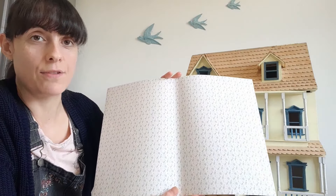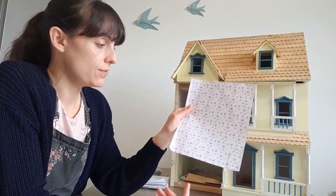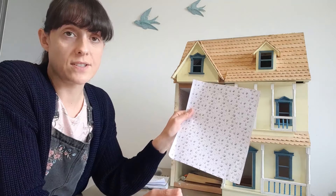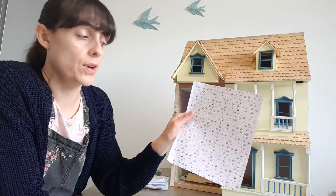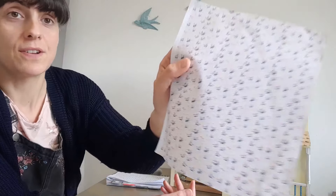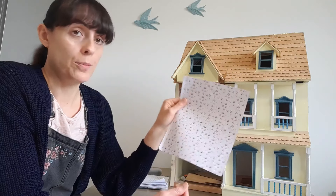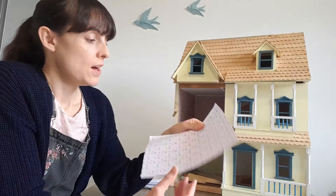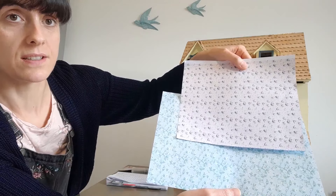The third option is downloadable and printable wallpaper. The advantage of this is that you don't need to go to a shop or order it online — you simply download it, sometimes it's free and sometimes you have to pay, then print it off. The issue is the quality completely depends on how good your printer is and what kind of paper you're using. If you don't have a particularly good printer or you're low on ink, it could be an issue. Just to give you an idea, this is plain white office paper and it did work quite well, but compared to the Stick and Go the quality just isn't as good.